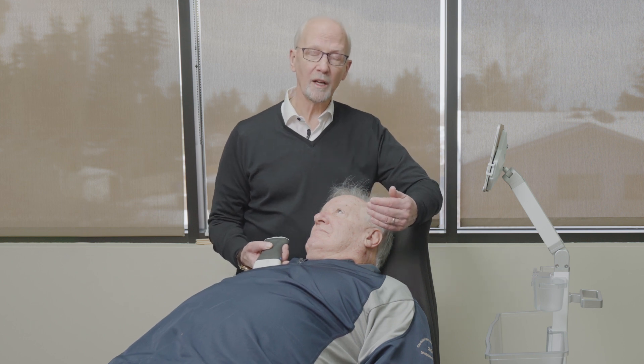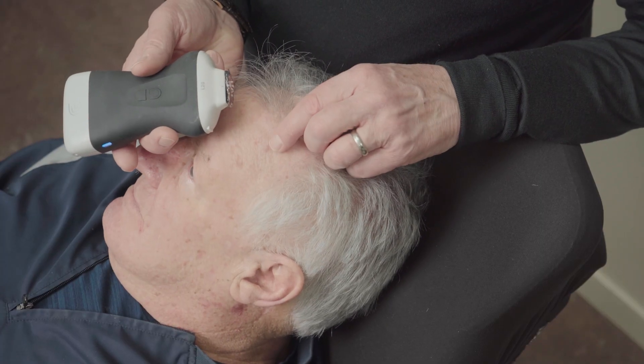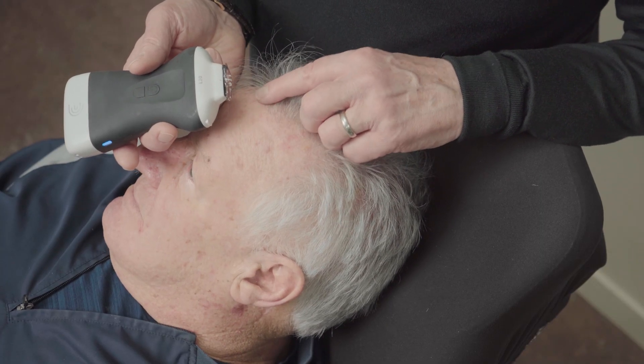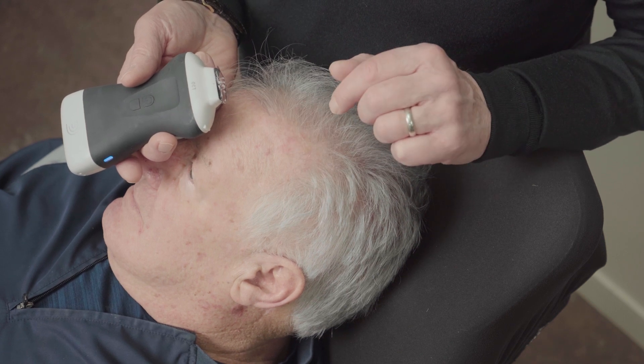So we're going to look first at the one on the temple. It's this little spot right here — you can see a little pearly papule. We can see he's had a number of actinic keratoses, and maybe we'll look at those as well.